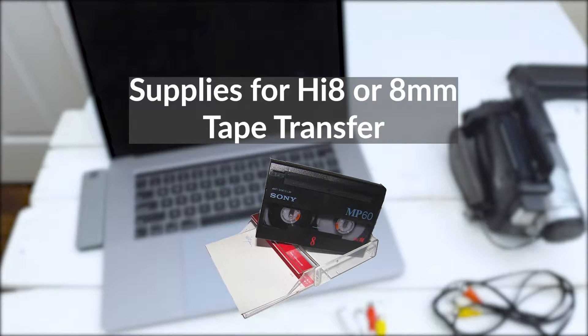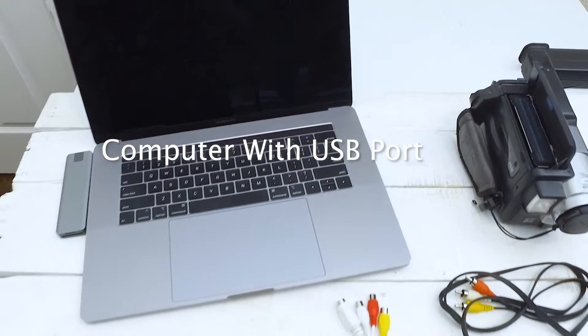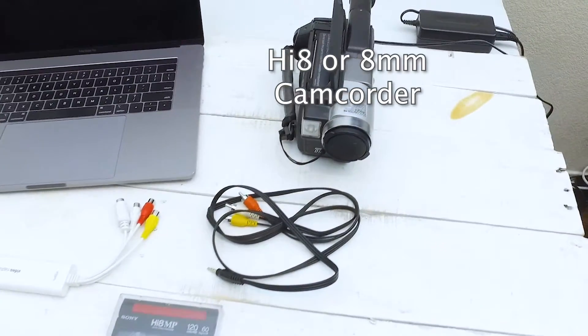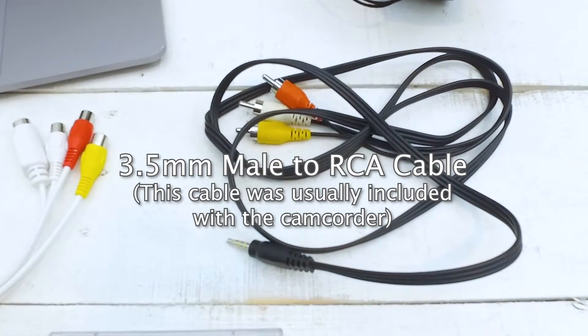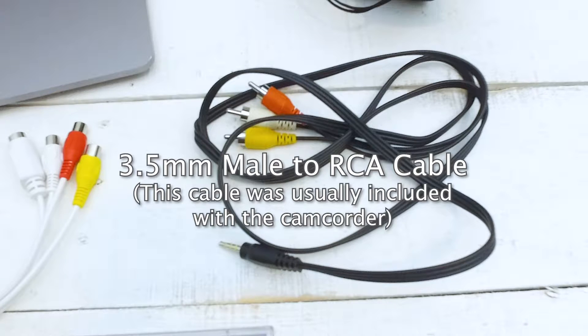Let's take a look at the supplies you'll need to transfer 8mm or Hi8 tapes to a digital format. You're going to need a computer with a USB port, the Elgato video capture, your original video camera or a used one that you can get off eBay, and you'll need an RCA cable. The smaller end of the cable goes into the video camera, and the RCA cables go into the Elgato video capture.